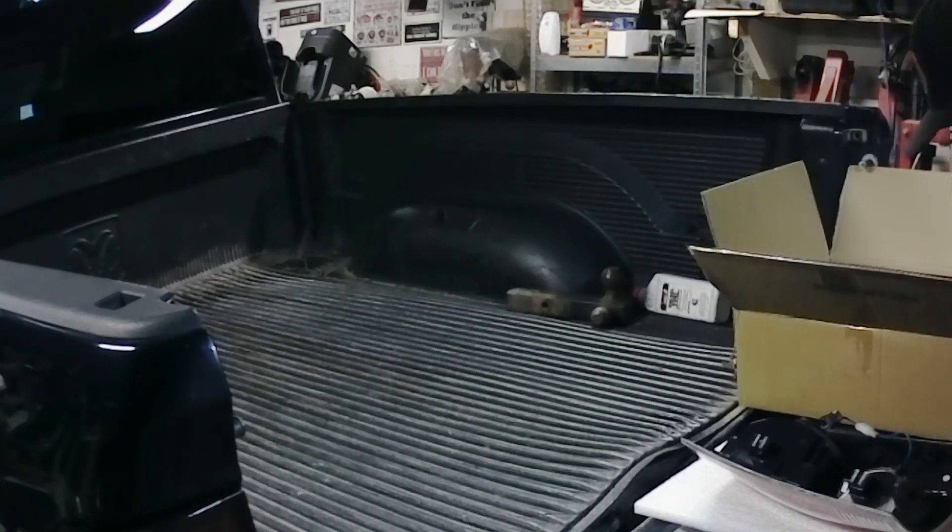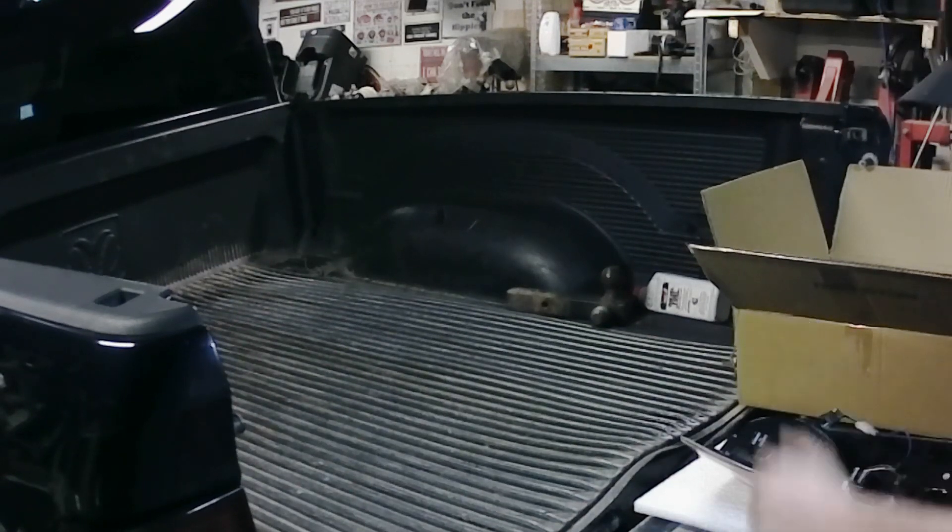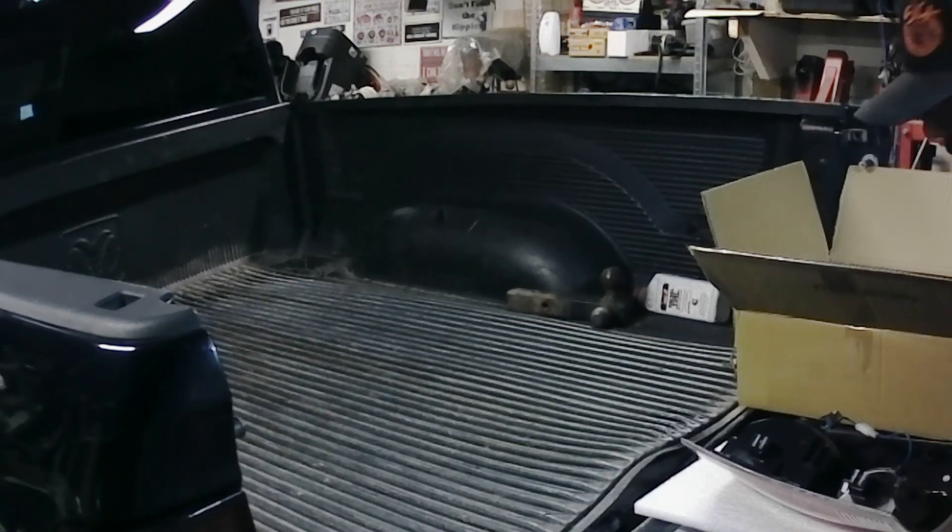What's going on everybody? Today we're going to upgrade the tail lights on the Ram, which is pretty straightforward — not much to it. Not like the little trick if you watched my headlight video with the Pinterest apparel to get that bolt out without taking the grill out.